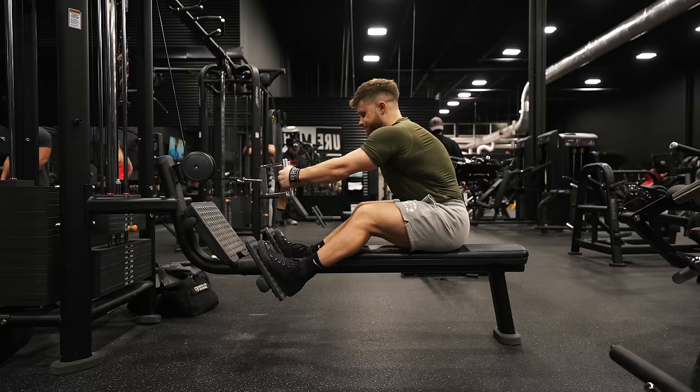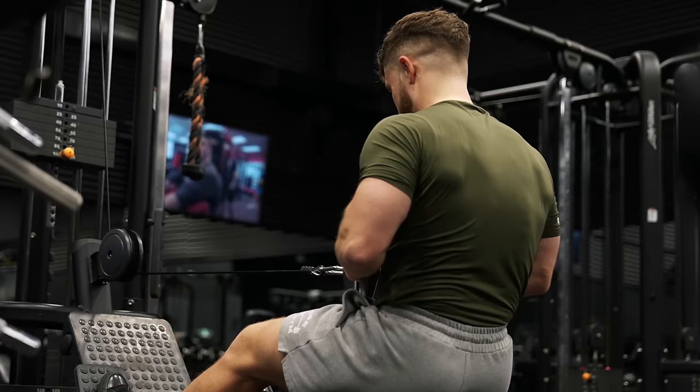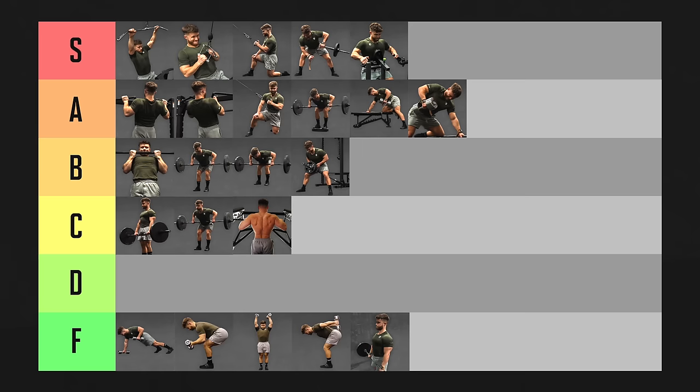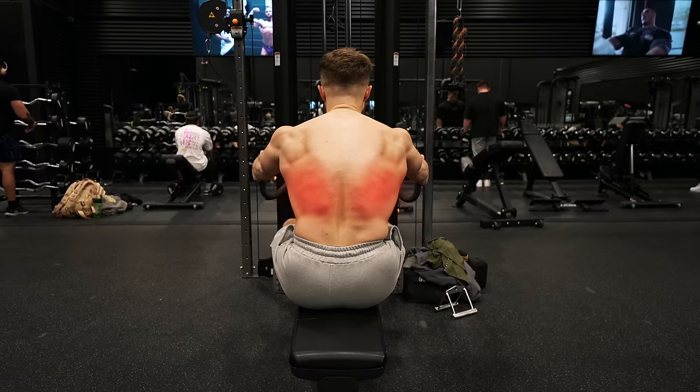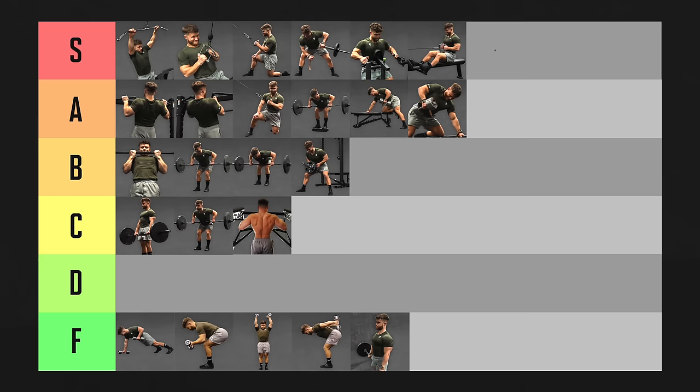Cable rows are another personal favorite — they may actually be the single best exercise for feeling a deep stretch on my lats, especially when I lean forward on the negative. They also give a crazy lat pump and you can always increase the reps or weight from week to week. These are going in S tier as well. Switching to a wide grip shifts some emphasis to the mid-traps, especially if you squeeze your shoulder blades together, and wide grip cable rows have all the same benefits — so they also belong in S tier.